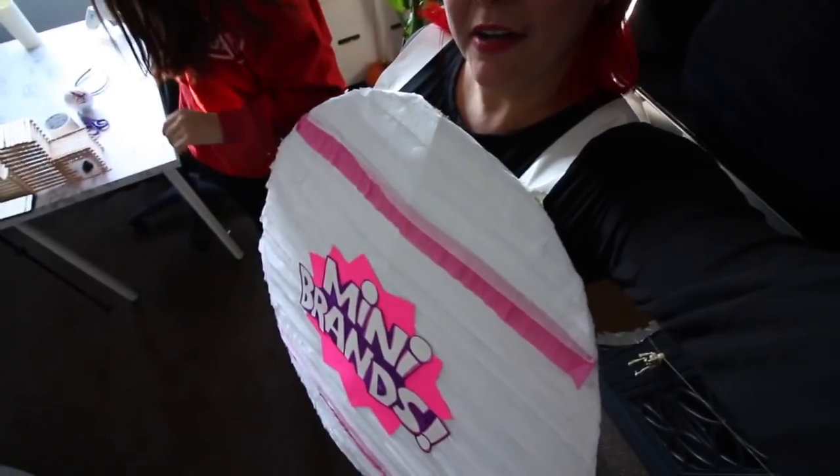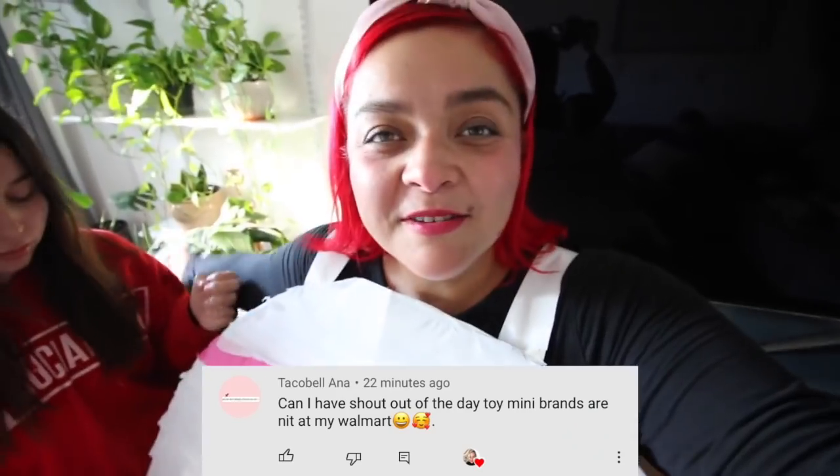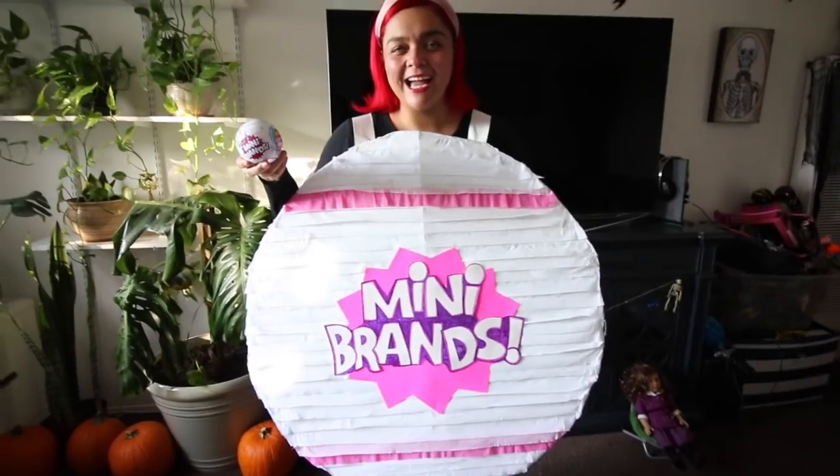I hope you guys enjoyed this video. Now it is time for a shoutout of the day — Taco Bell Anna! I love your name and I love that you spammed the comments; that is why you're the shoutout of the day. If you guys make this costume, please tag me on Instagram and I will repost it on my page. Deuces Daily!